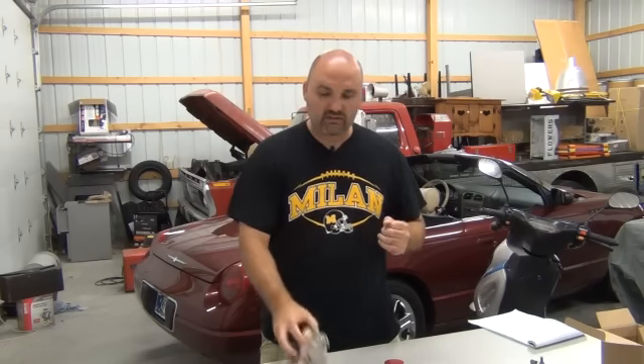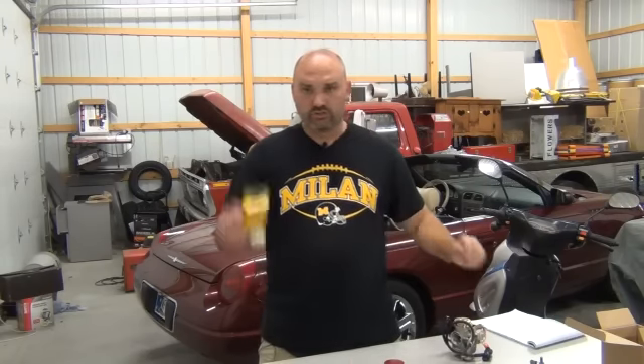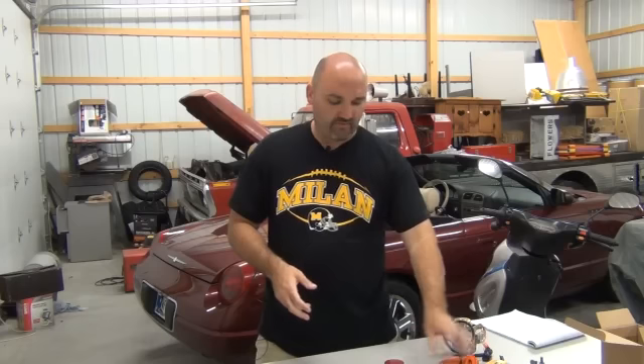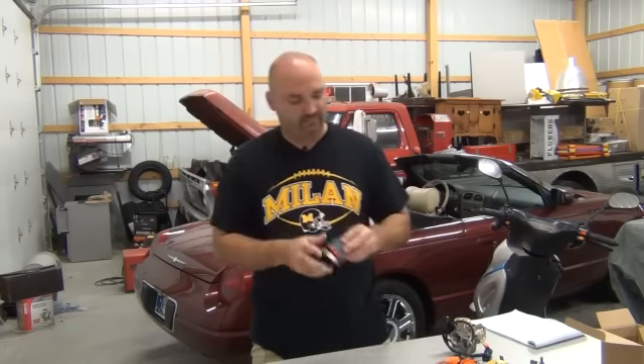So, what do you get with this kit? First, you get the Superflow carburetor — regular price $59.95. You get the racing CDI, price tag $29.95. You get the racing coil, also $29.95. And you get the aftermarket filter, price $16.95. So if you were to buy all of these parts separately, it's going to cost you roughly $137 plus shipping.